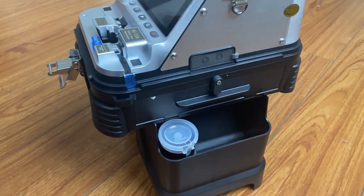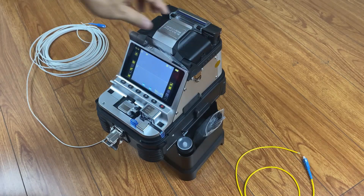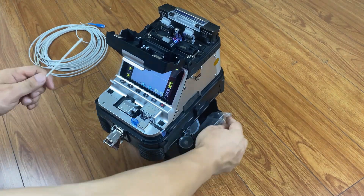Fibre fusion operation: sit down on the stool. Turn on the machine and then open the cover and fibre holder.